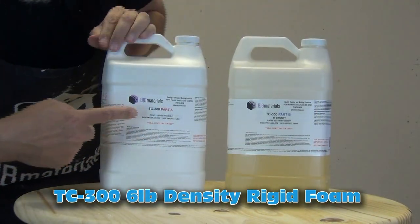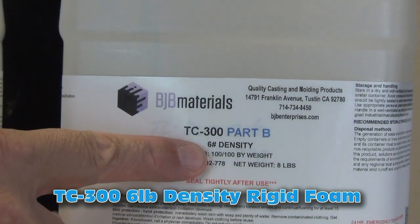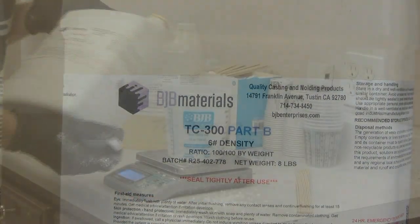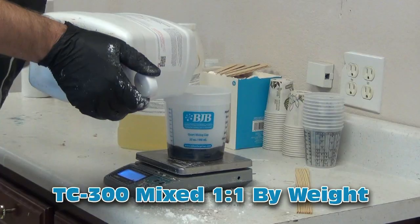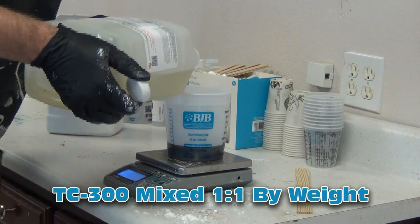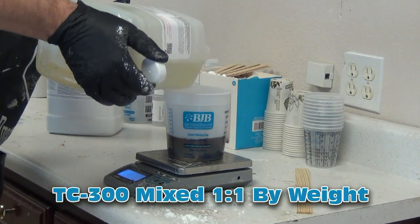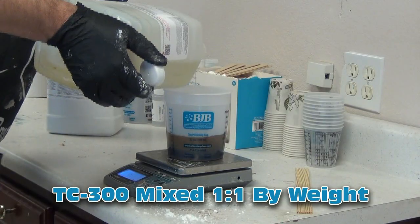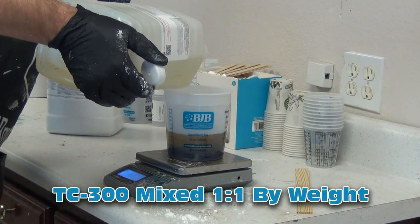Once I hit that stage where the resin is starting to get a little bit grabby and gummy, I want to leave it alone. If you keep messing with it too much, you can start picking it up with the brush and peeling away what you've just put down. Now I'm going to let the resin set up for a little bit, then back it with TC300 six-pound-density rigid foam. I let that sit for about an hour — the reason being so it's nice and strong and I don't have to worry about the pressure from that expanding foam distorting the resin skin I brushed into the mold. TC300 mixes one-to-one by weight, just like TC808.